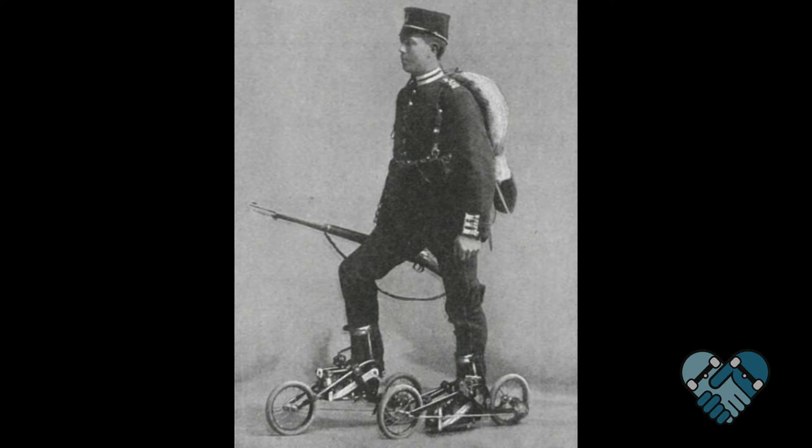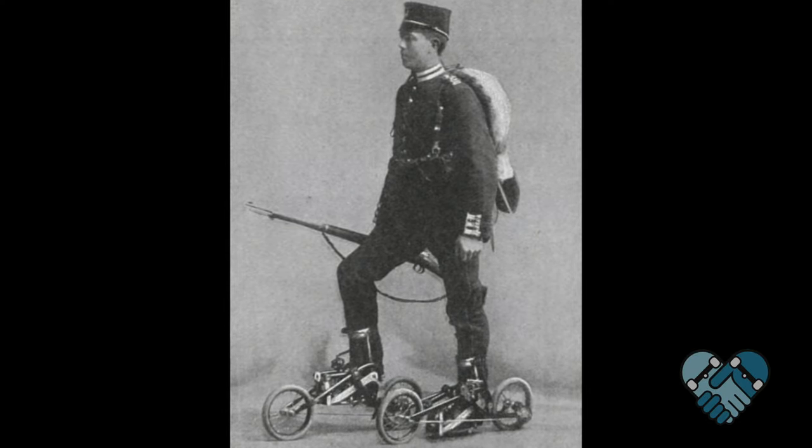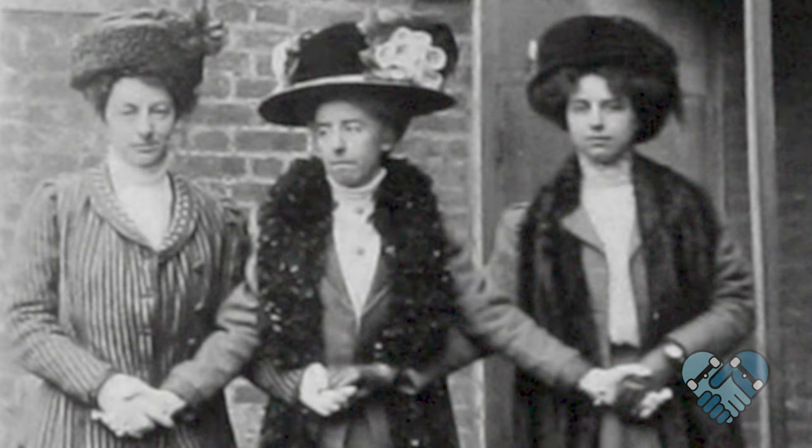Inline skating has been around since the 1700s and was first seen in stage performances in London. The first patented roller skate was designed in France in 1819 and strapped to your shoes. In 1863, the first quad skate was born and by 1880 started to be mass-produced in New York City.